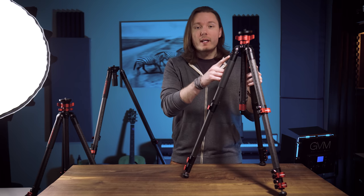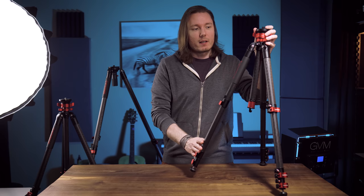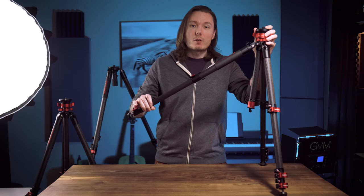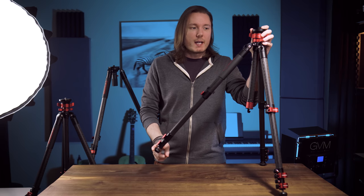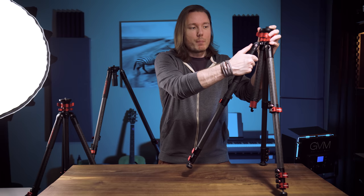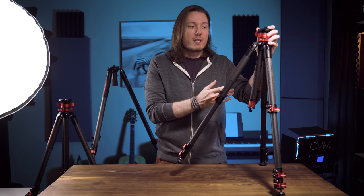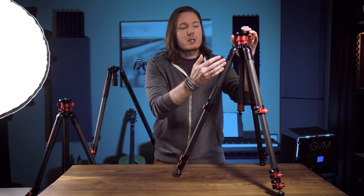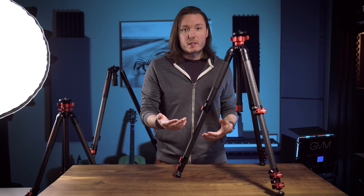Moving down, all three have the same convenient way of widening the stance. You push the leg in a little bit, pull out the brace, and adjust the leg as wide as you want. When you get to the terminal point it'll lock back in so you don't go too far, and it'll lock each step of the way back down. This is much nicer than having to push a button and hold it the whole time. It's a really good design. All three tripods can get very low to the ground this way, though they have different methods of achieving that.